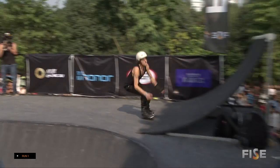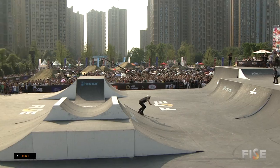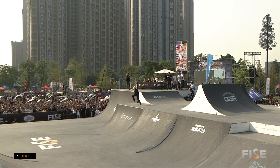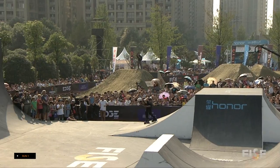Almost off the edge! This is great, this is the way you want to start off this line. Back Royale from the quarter to the bank — it's huge. No one's even thought of any of this yet. Very creative rider right here.